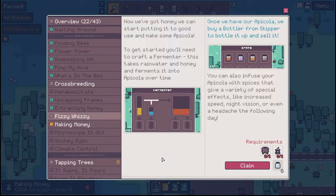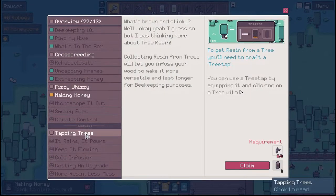We can start putting it to good use and make some apicola. To get started, you'll need to craft a fermenter. This takes rainwater and honey and ferments it into apicola over time. Once we have our apicola, we buy a bottler from Skipper to bottle it up and sell it. You can also infuse your apicola with spices that give it a variety of special effects, like increased speed, night vision, or even a headache the following day. So we need a fermenter and a bottler.